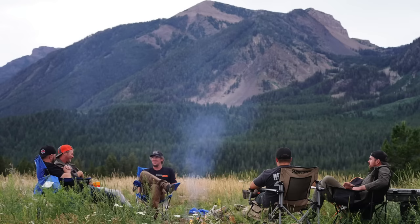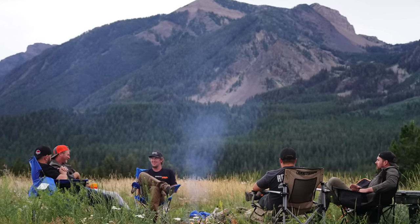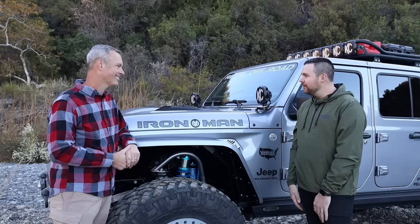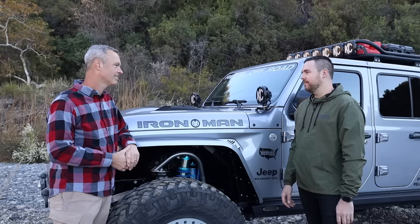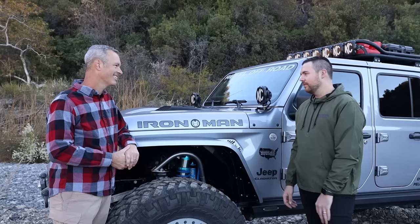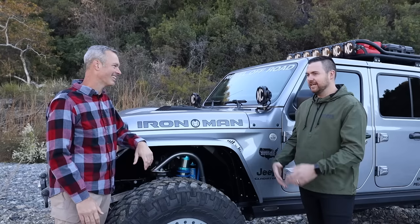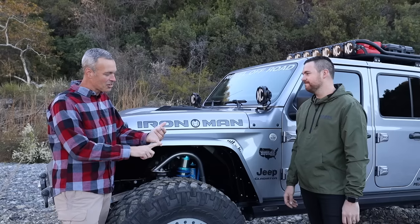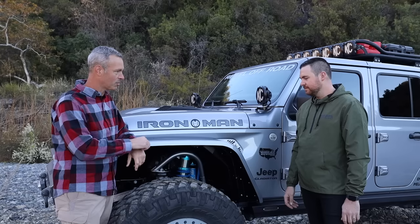It was awesome just hanging out with that group of guys around the fire every night. You set up camp, split up dinner duties, and you just sit there getting away from the real world and the city. The joy is just coming through you — you can tell you had an awesome time.